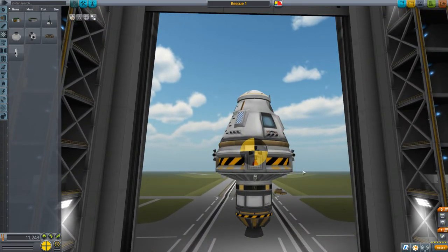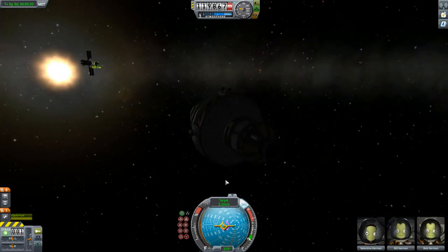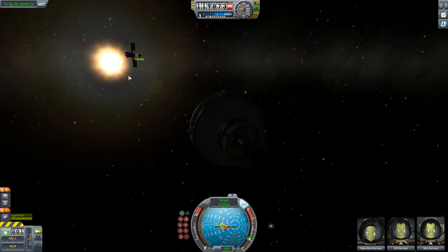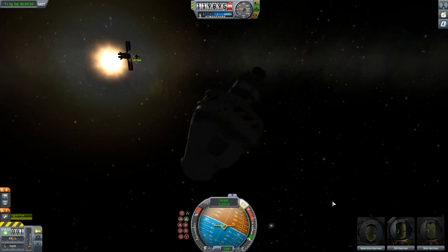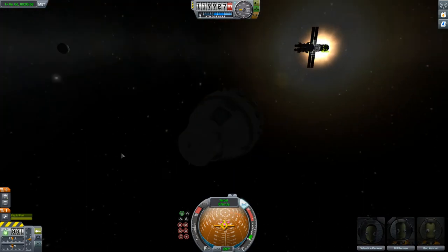I'm not even going to bother testing this one — I already showed you how to test. Instead, let's hop straight to our rendezvous. Here we are in Rescue 1 with Val, Bill, and Bob, bringing them up to our vehicle. We're about 150 meters away with the target already selected, closing in at about 2 meters per second. I'm going to need to arrest my velocity a little bit — and yes, I did use Alt+F12 to get into this rendezvous position, because this tutorial is about docking, not rendezvousing.